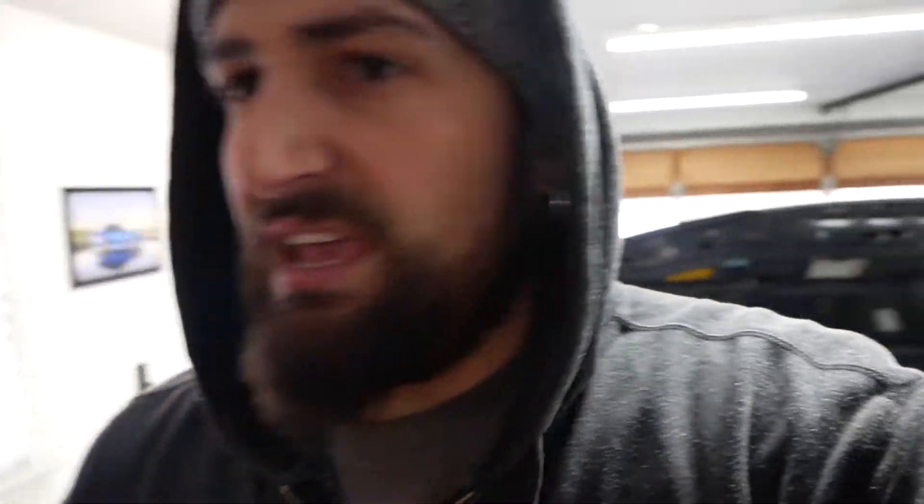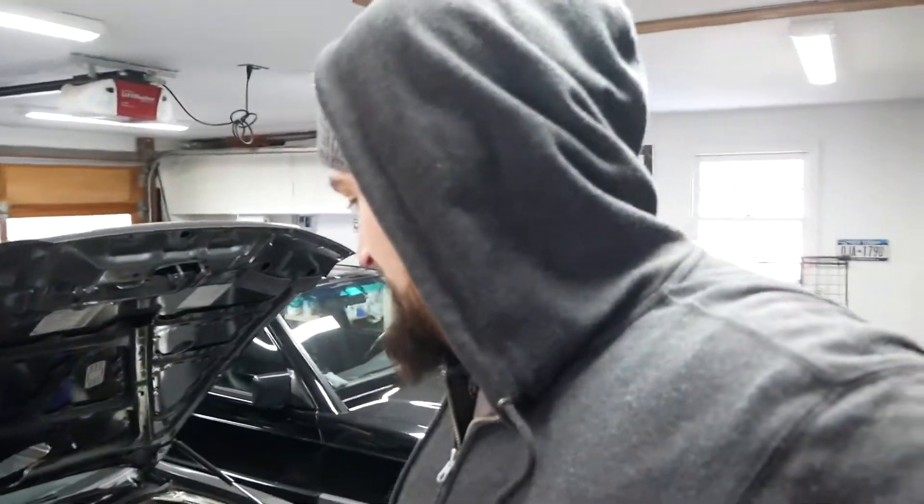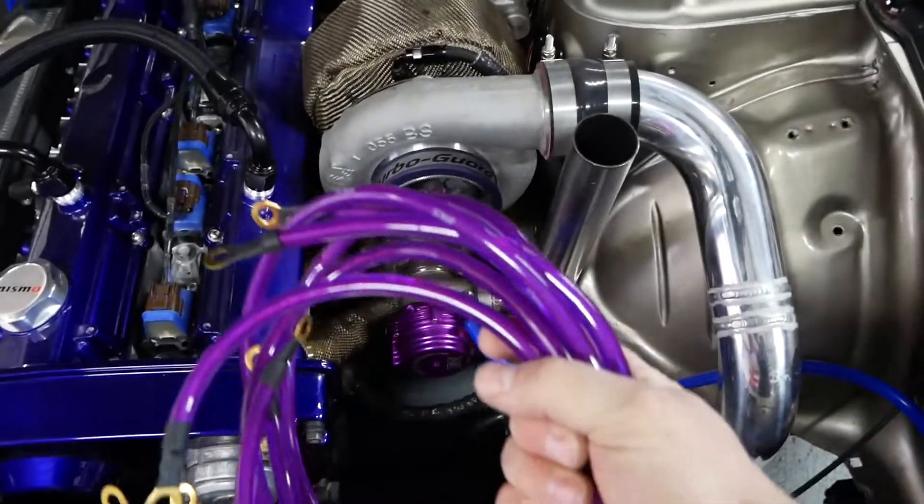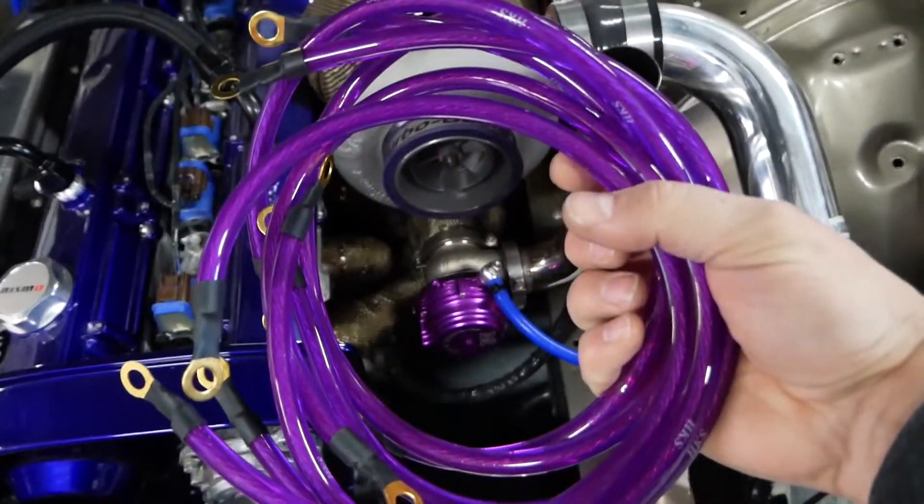The other thing I have is a grounding kit — this is HKS, or I don't know if it's fake HKS. It came from China so it's probably fake, but I already have grounds on the engine and I'm going to add a few more. It kind of matches the wastegate, which is nice.